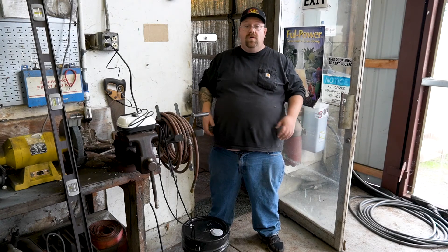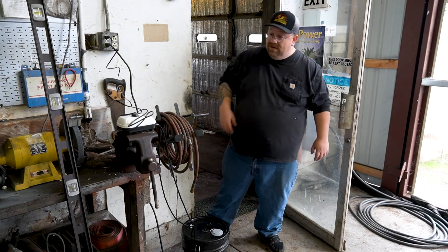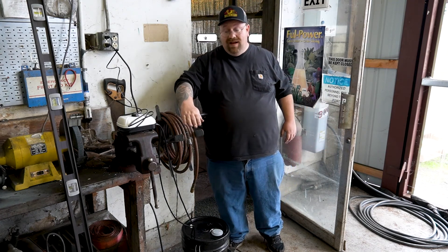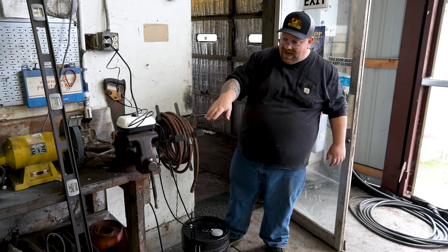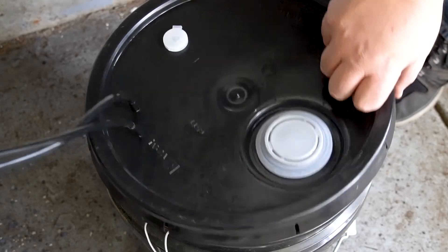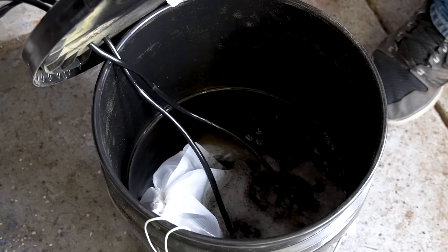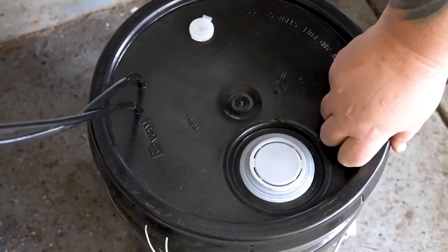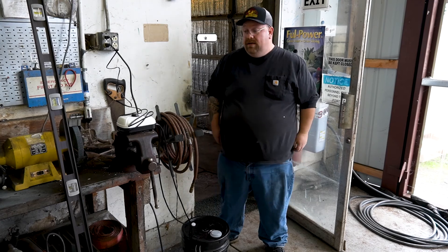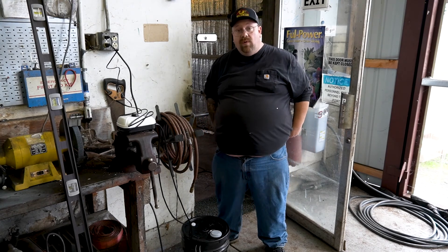We've got our compost tea brewer assembled, we've got our tea in our bag, we've got our water in our brewer. Make sure that your air pump is located above your water level so it doesn't siphon back in case your pump shuts off. And away we go. You want about one air stone for every gallon and a half to two gallons of water. Make sure that it never shuts off — this tea will take about 24 hours to brew.